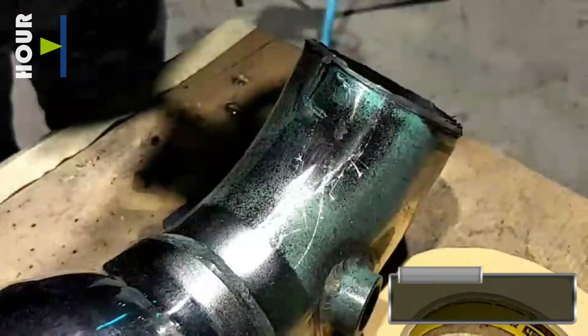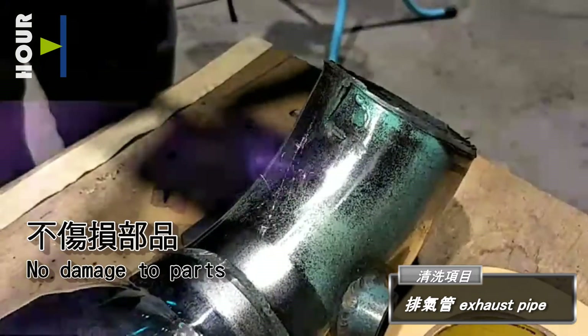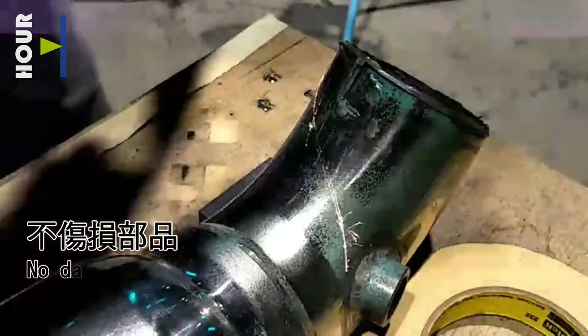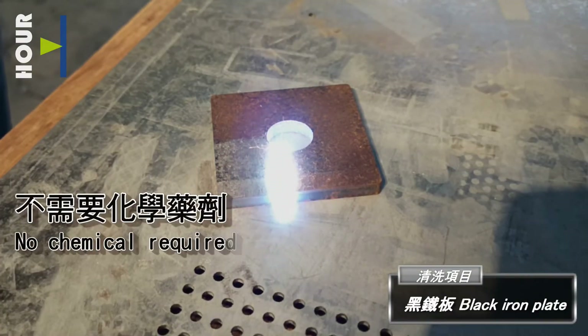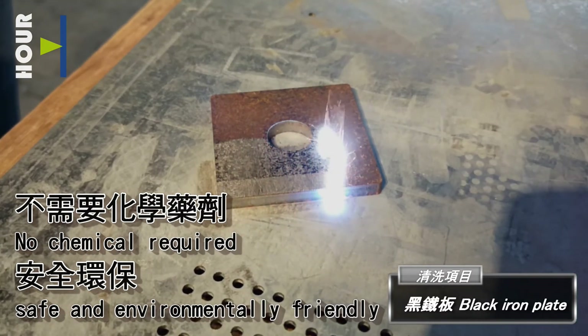Exhaust pipe — no damage to parts. Black iron plate: no chemicals required, safe and environmentally friendly.